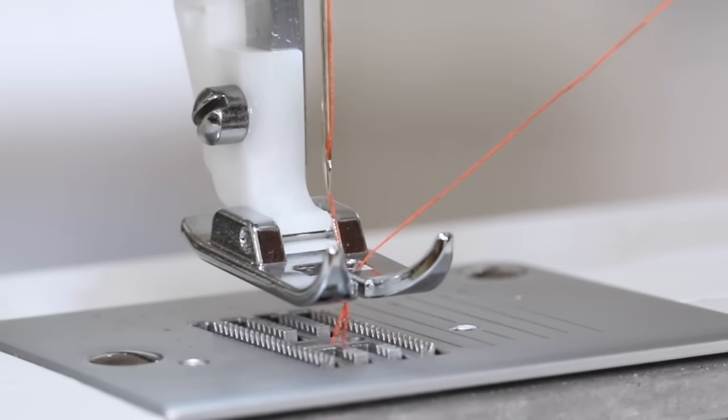Stop at the end of the fabric, press and hold the reverse lever, and sew backwards a few stitches. Release the reverse lever and sew to the end. Turn the hand wheel so the needle is in the highest position and is about to make its descent downward. Raise the presser foot and remove the fabric. And here's our seam — the reverse stitching at the beginning and end of the seam secures the thread so that it doesn't become unraveled.